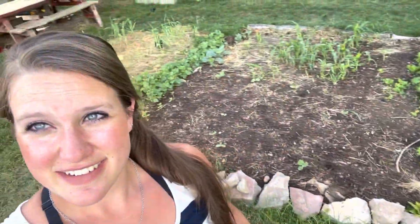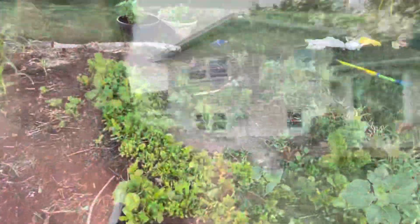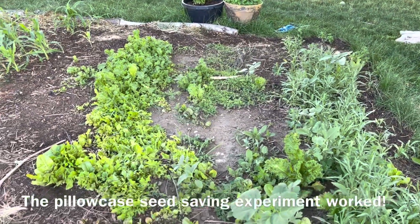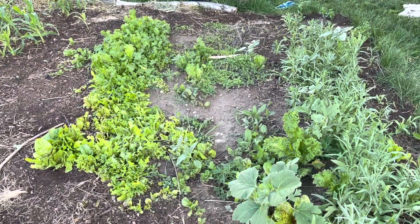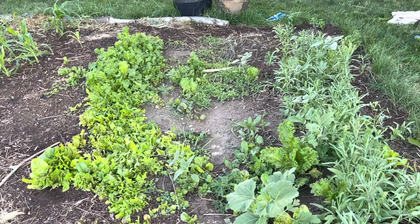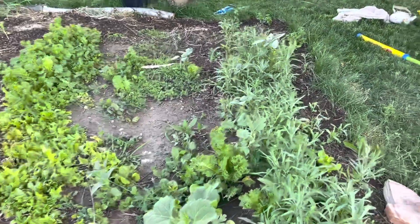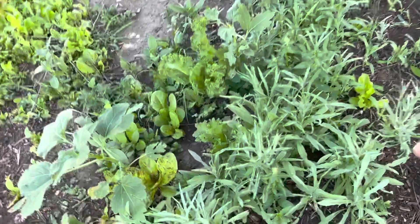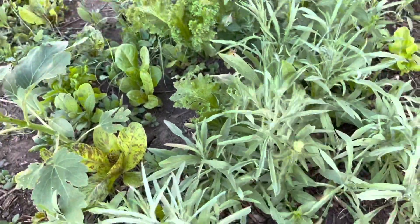So you saw my raised beds down there — it's a work in progress. Now I'm going to show you this in-ground bed. I planted all of this in the last month of my pregnancy. This is mostly bachelor's button — you can see this greenish-gray foliage, that's all bachelor's button.